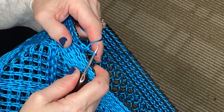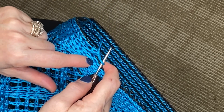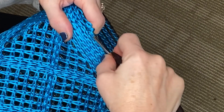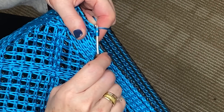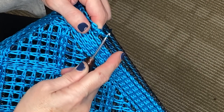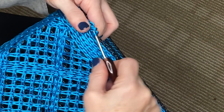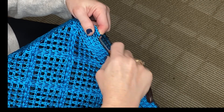And you're going to continue doing that. So from here you're going to go into the next stitch with your hook right into the center of the loop, grab the cord, pull up a loop, yarn over, pull through both cord. Go through the next loop of the next stitch, yarn over, pull up a loop, yarn over, pull through both loops.